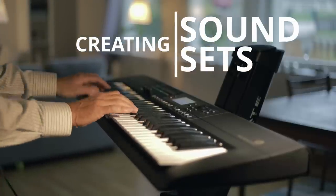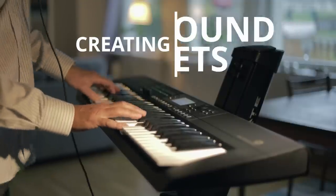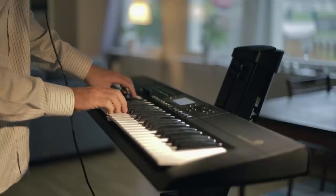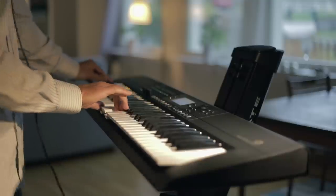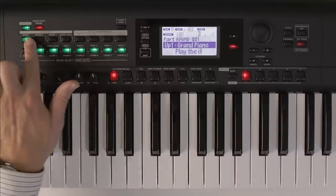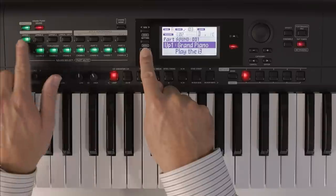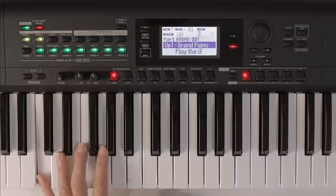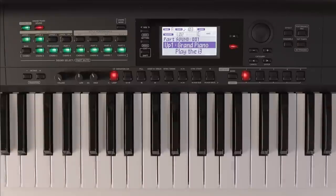Sound sets combine up to four different sounds with splits and layers across the keyboard — you might know these as combi programs on other Korg synthesizers. You can create some interesting and epic sounds. Now we can combine different sounds together just by pressing shift — we can have up to four different parts playing at the same time. Let's enable a second part, which gives us a pad together with our piano.